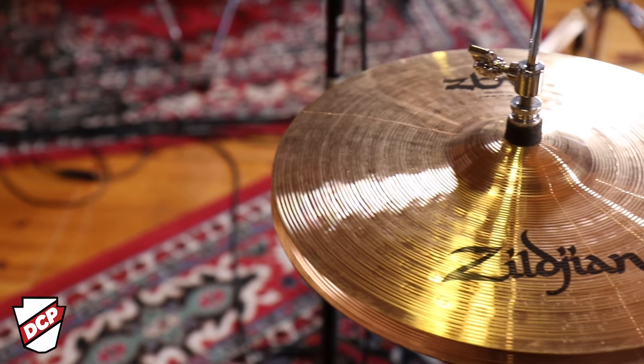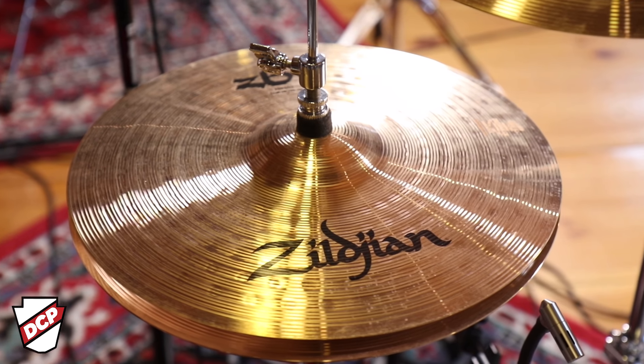The Element Evolution is a combination of three of the biggest names in the drum world: Ludwig, Zildjian, and Remo. Symbol-wise, we've got the Zildjian Bronze Alloy ZBT.